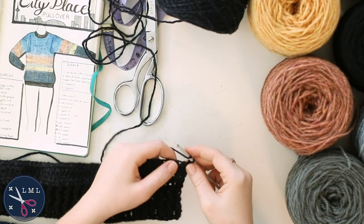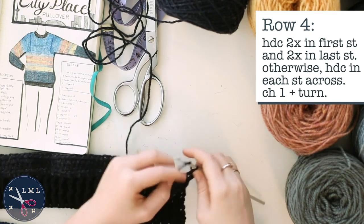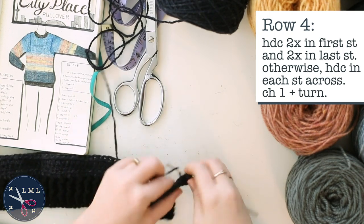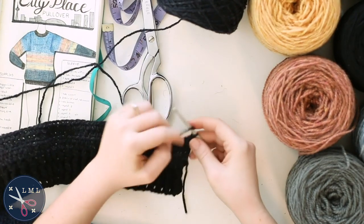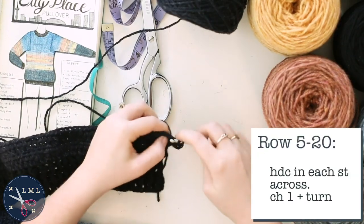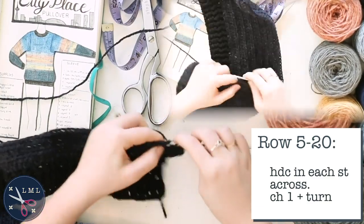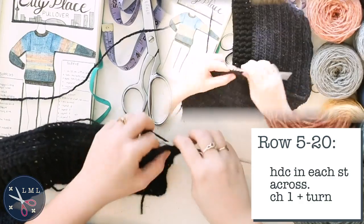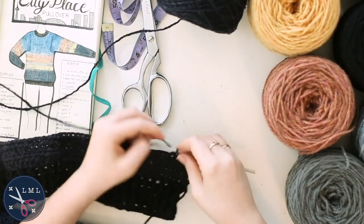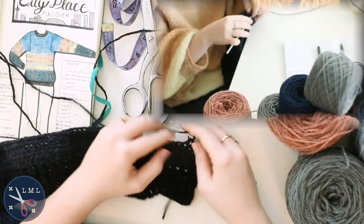Row four is another increase row: two half double crochets in the first stitch and two in the last, otherwise half double crochet across. From row five through row 20, just half double crochet in each stitch across — one half double crochet per stitch. At the end of each row, chain one and turn. When you get to the end of row 20, I'm going to do a color change into the yellow.